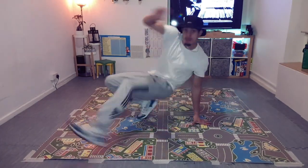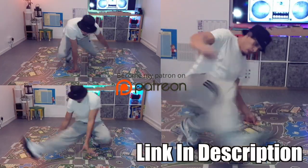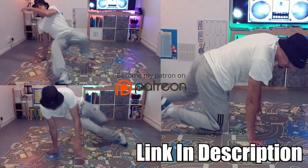Welcome back again ladies and gentlemen, AJ47. Every time I post to my YouTube channel I'll be posting an extended version containing some more steps and combinations on my Patreon page. What's up guys?